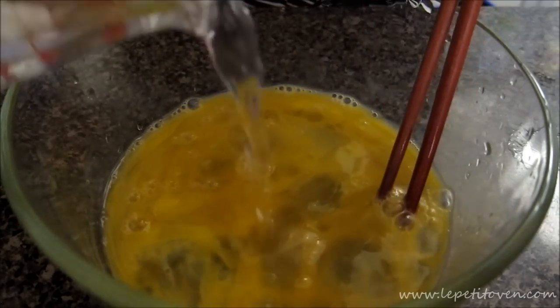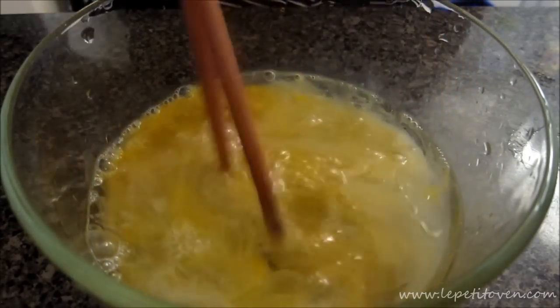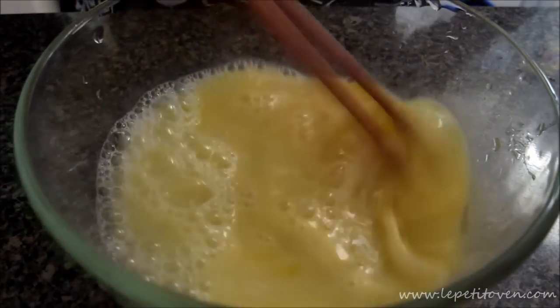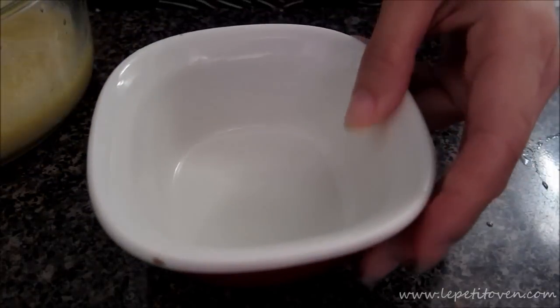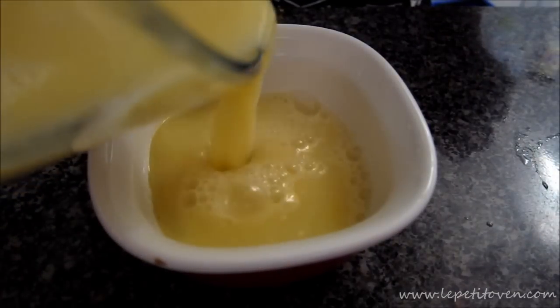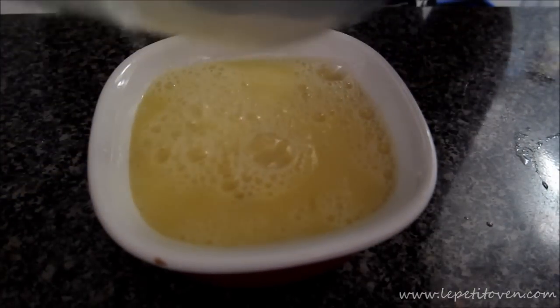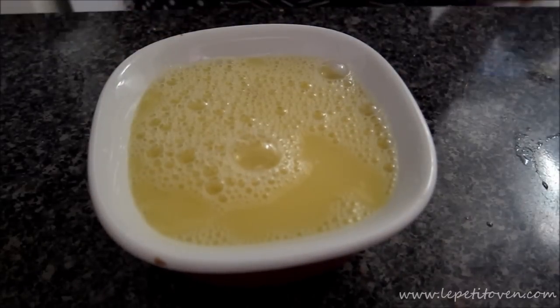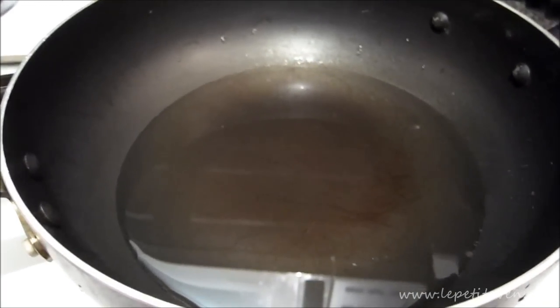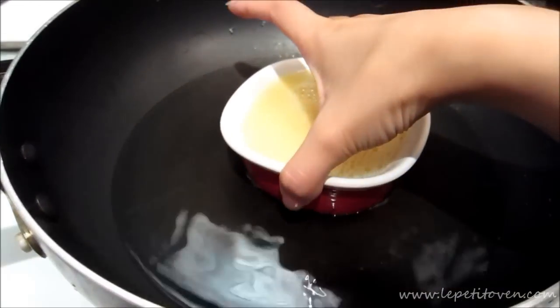Add in half a cup of water, then take a ramekin and add your mixture into it. In a deep pot, add water and then place your ramekin in the middle.